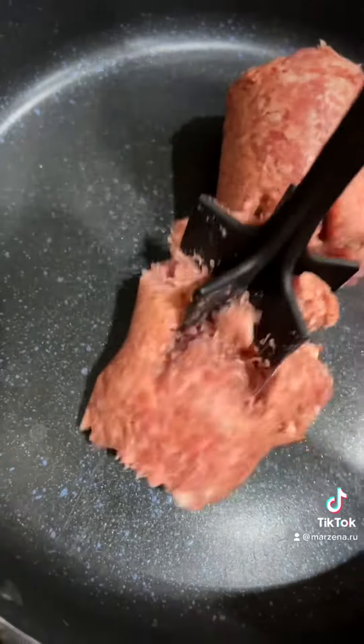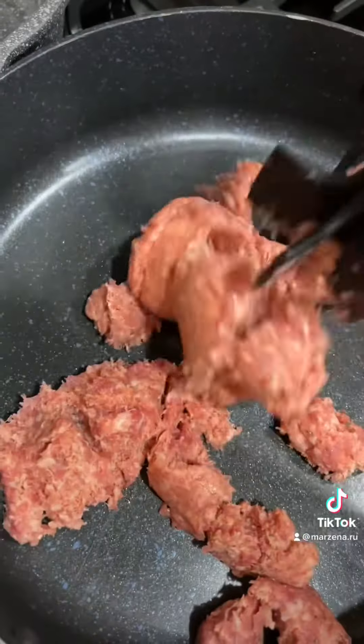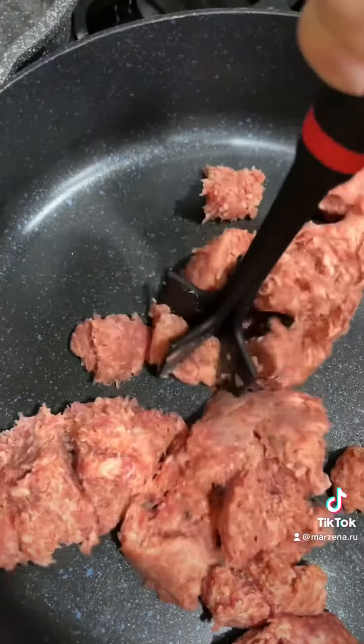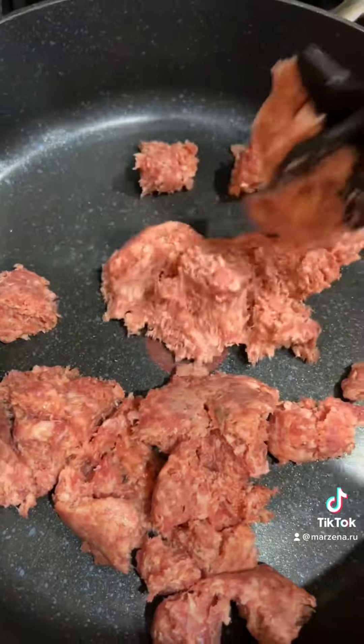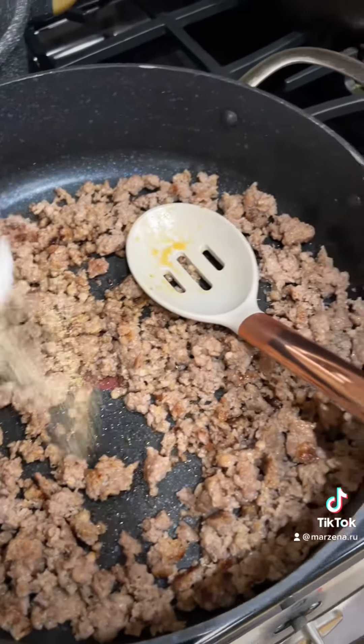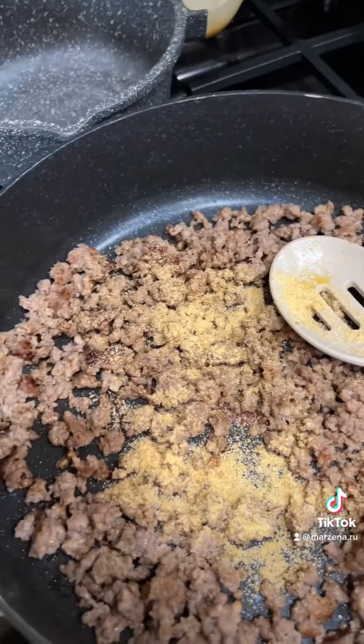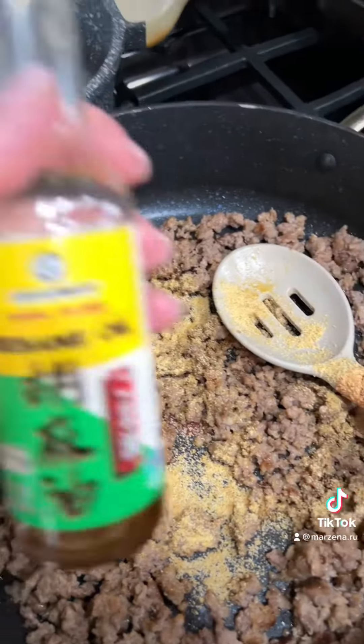Put your sausage on the frying pan — no oil or anything is needed. Tear it apart and fry it until completely cooked. When the sausage is fully cooked, season with garlic powder and sesame oil.